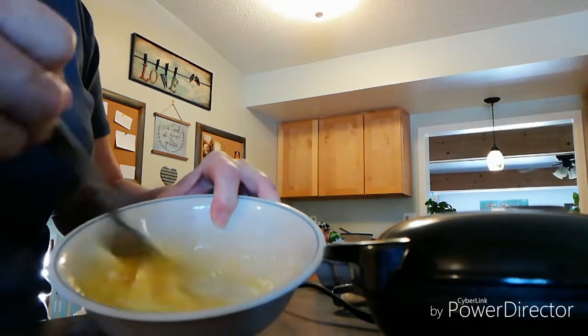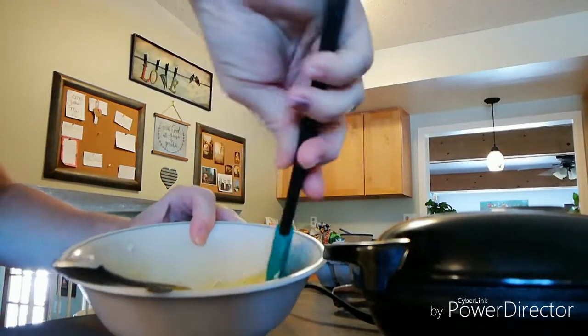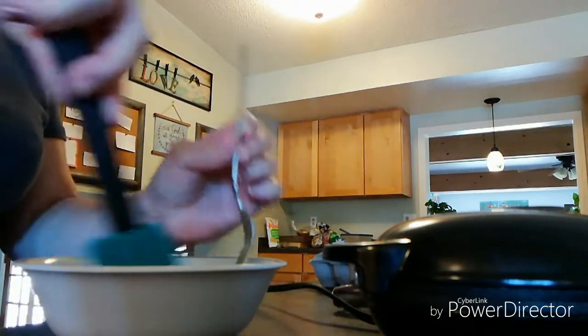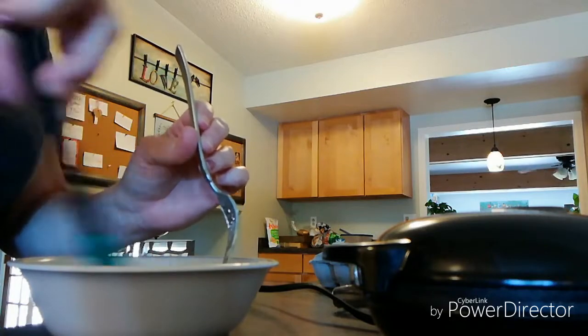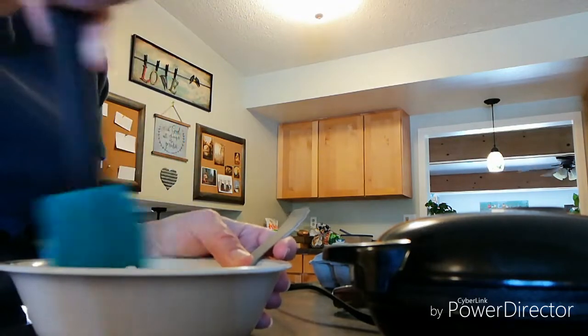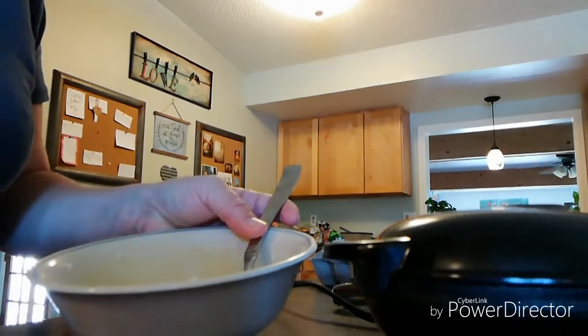The cream cheese is not mixing super great, so I hope mine turns out okay. I don't want to use a hand beater, but you're right, it probably would do better. I just don't want to make a whole bunch of dishes. Alright, we'll come back in a second.